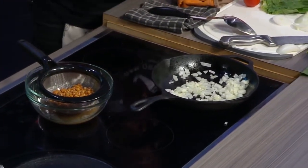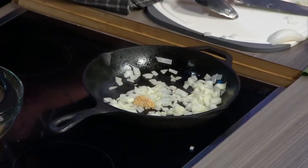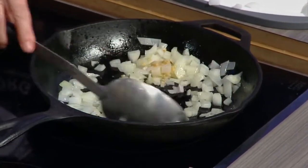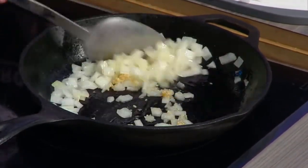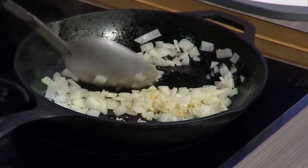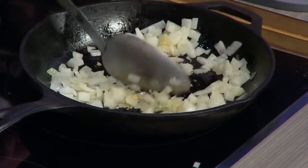The key to getting those really good flavors is putting the garlic in next. Could you use fresh garlic if you wanted to? Yes, which I recommend. I'm just trying to be speedy. We have about three and a half minutes, just so you know where we are.